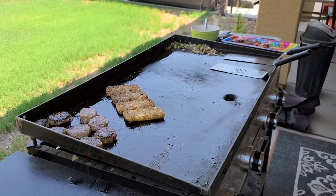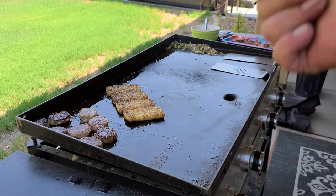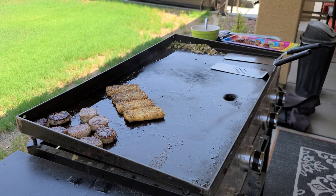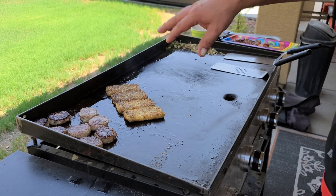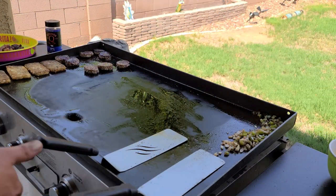I did turn the griddle all the way down to low, because when I cook my eggs I don't want them done before you even have time to put the toppings in. Just a good low heat. Alright, let's start making my omelet.